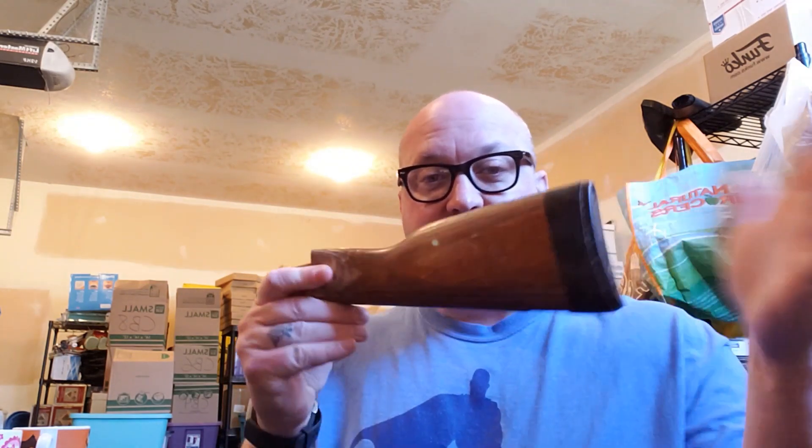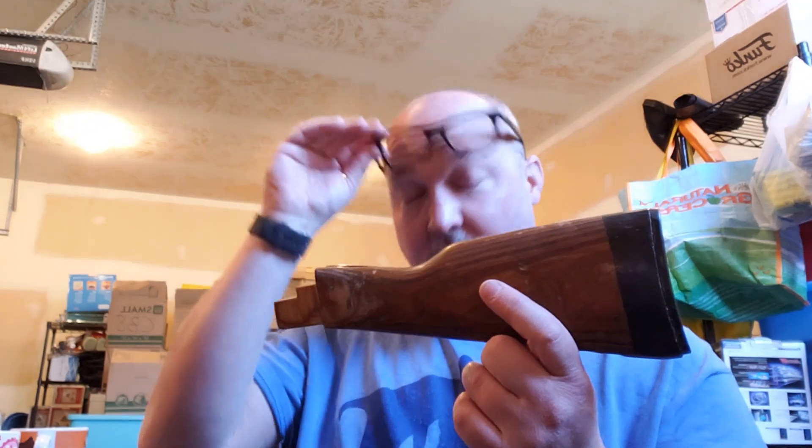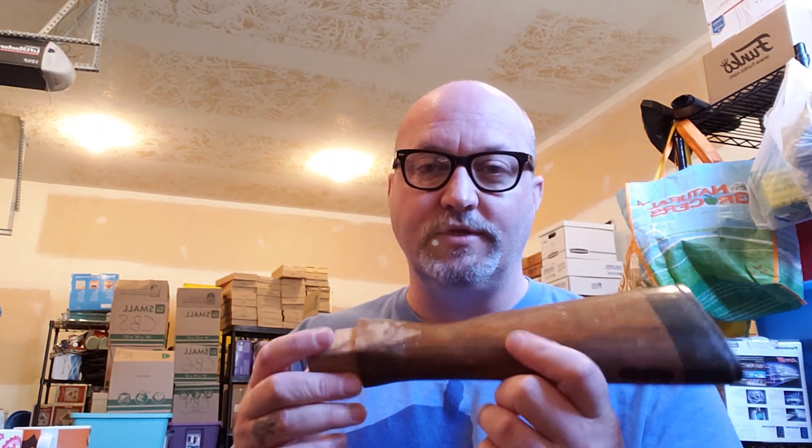The thing I sold was this. This is one of those evil AK-47 gun stocks — this is the butt stock, the part that came on the rifle. I don't have the rifle anymore. It was a Romanian Wasser 10, if any of you gun guys know that. I took this off and put a more modern polymer stock on it.